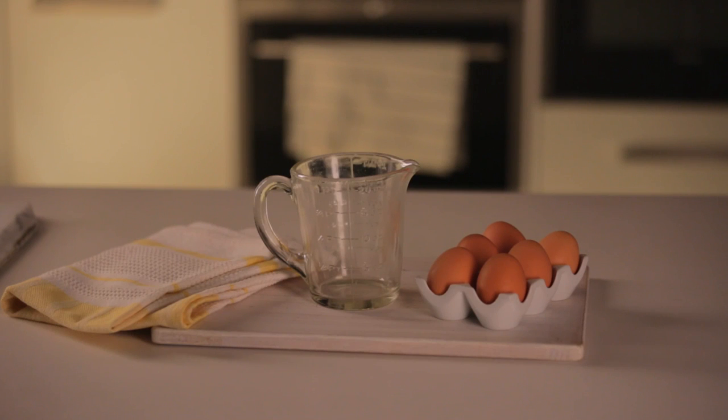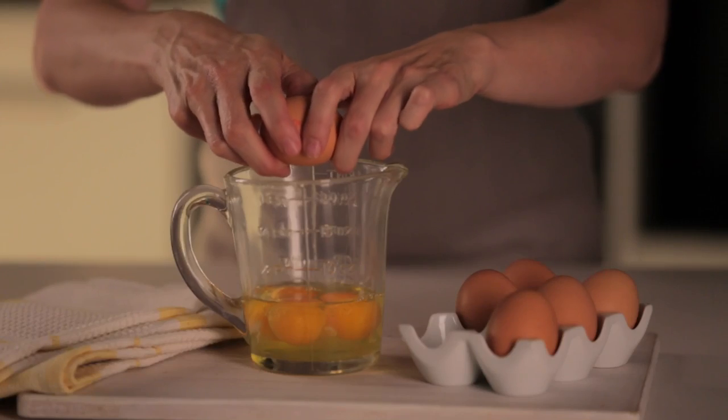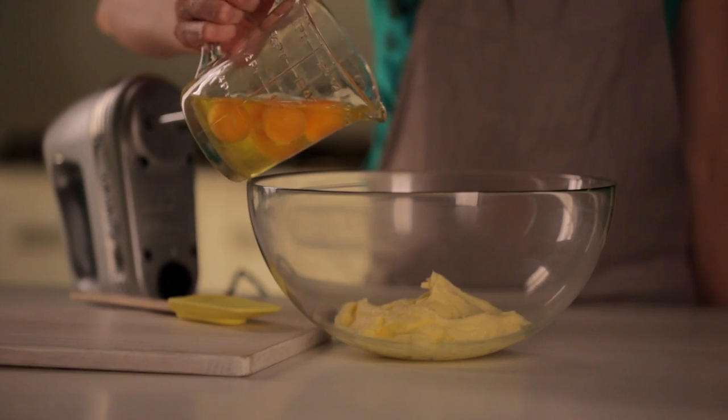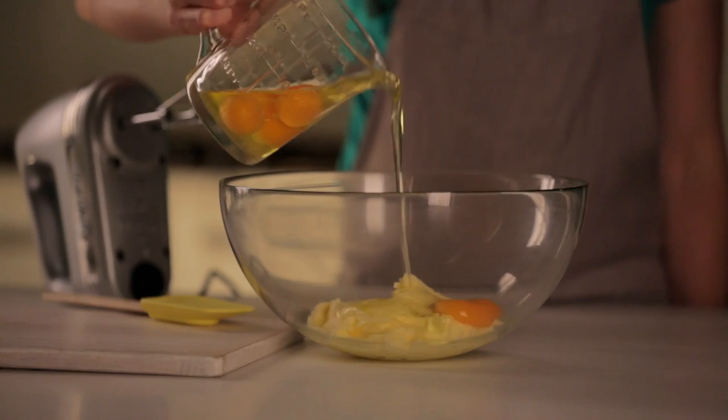When adding eggs to creamed butter, it's important that they are at room temperature to ensure that they mix properly. Crack your eggs into a mixing jug. Slowly add the eggs, one at a time.